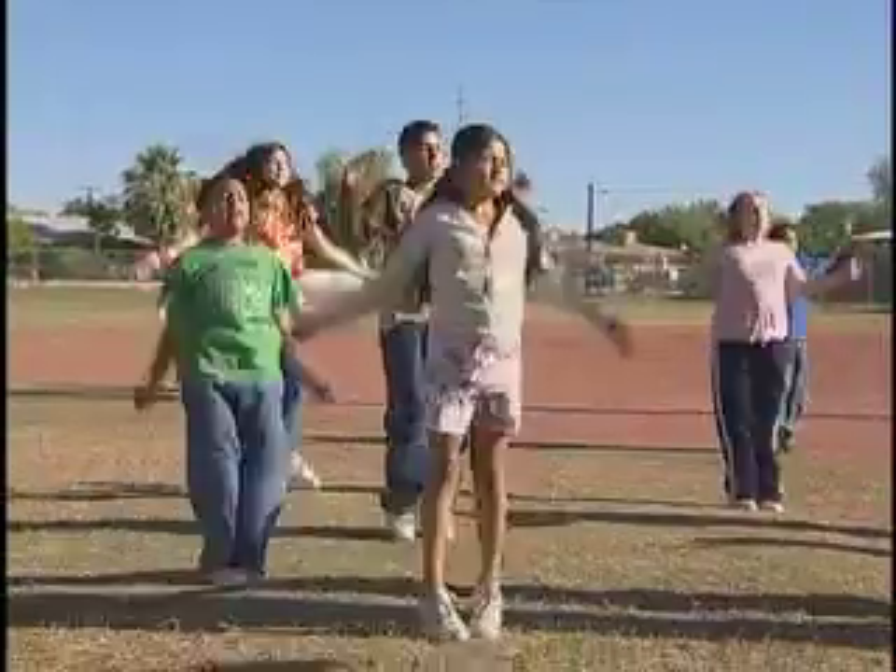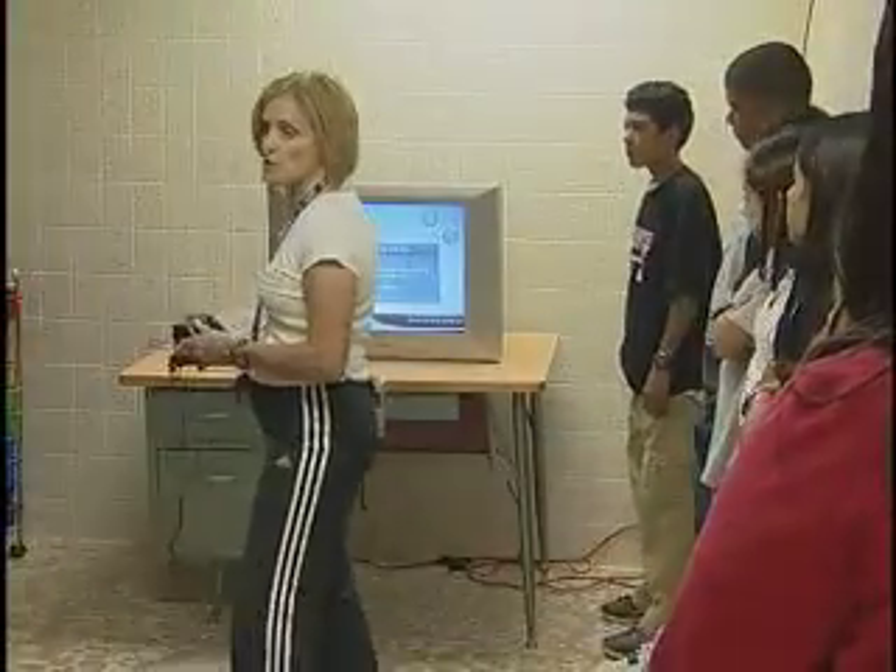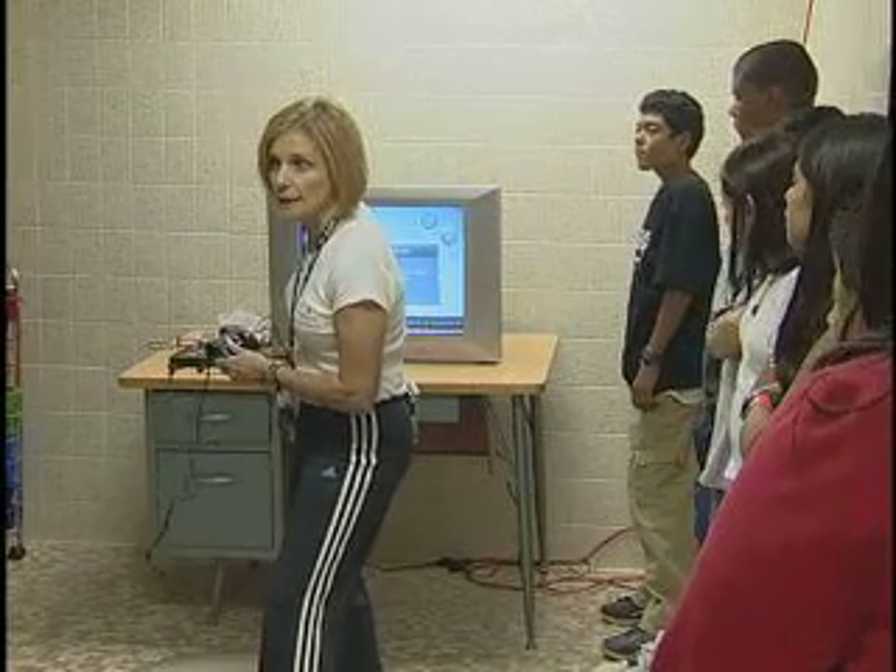We're at Desert View Elementary School and I'm the physical education teacher here, and we are showing you how to do the new PE. Now this is very important: warm up and stretch. Did we just warm up outside and stretch? Do we need to do it again? No.